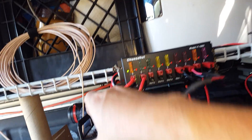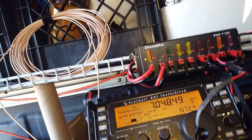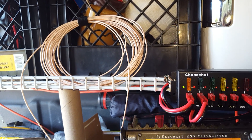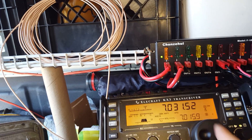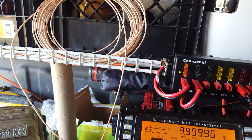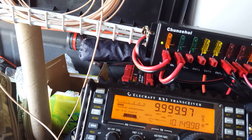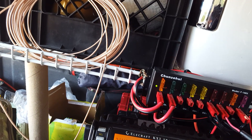This is for my little Elecraft KX-3. Before I started I had it dialed into some CW that was coming in. You can kind of hear the tick, tick, tick. The 10 megahertz is WWV — you heard the beep telling exactly what time it was. Let's turn that back down.